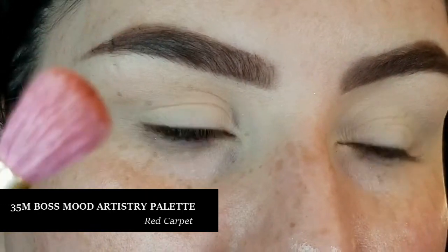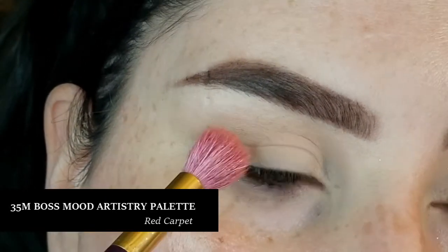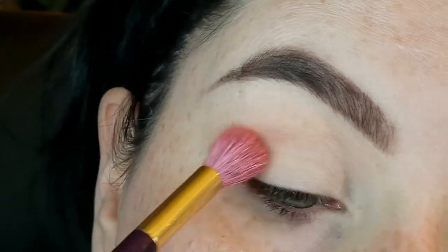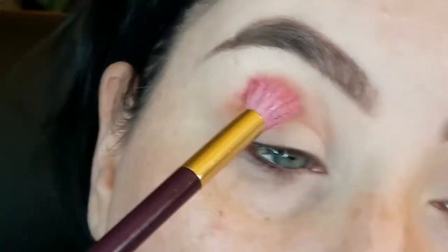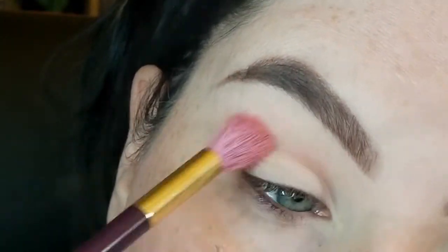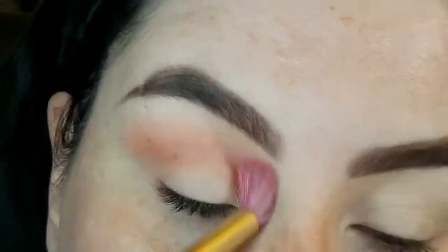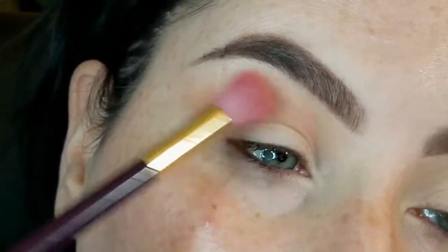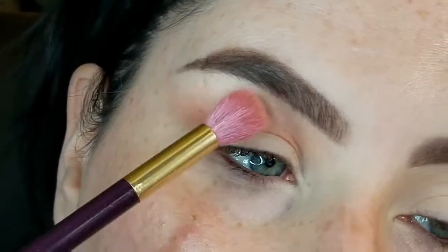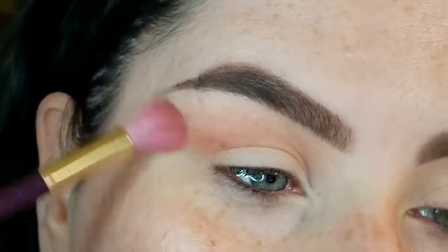Taking Red Carpet on a large fluffy brush, I've knocked off the excess, and I'm going right into the transition area above the crease slightly and below the brow bone. With windshield wiper motions, starting on the outer corner and coming in, keeping most of the pigmentation on the outer portion and pulling the shade up towards the tail of the brow and really diffusing it. I'm very lightly touching the skin, just tickling it across. Now I'm going to go in with a little bit more and build it up.